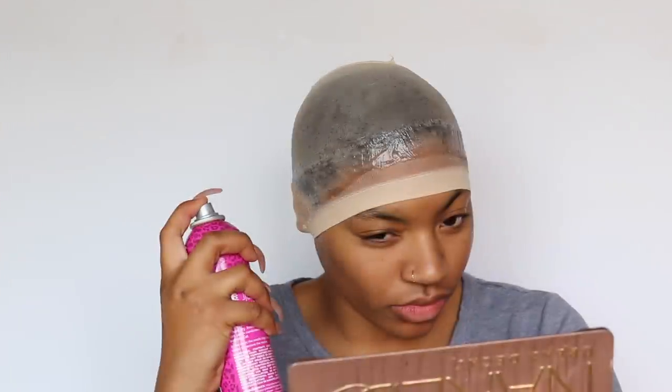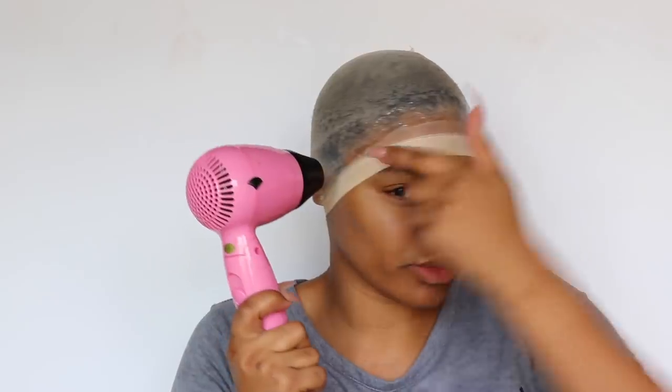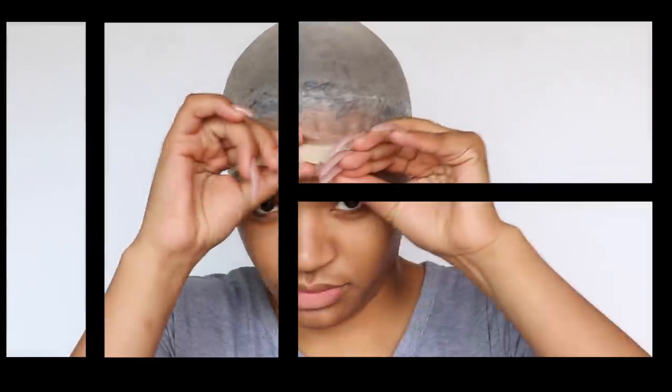Next I'm going to use the Glam Force hairspray. It has a really good hold and it kind of quickens the process of drying the wet gel. But let me be honest with you — this takes a long time to dry, like seriously about 35 minutes, and it was still not completely dry.